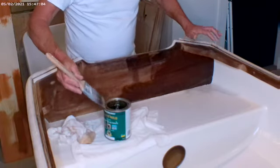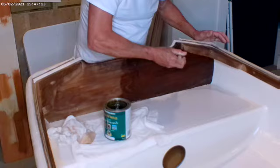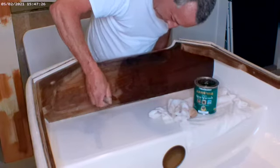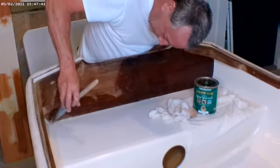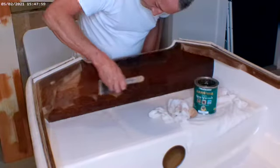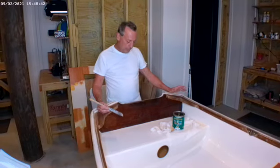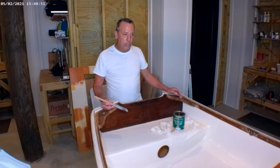You could tape the fiberglass if you wanted to keep from getting the varnish on there. I've actually done this a number of times so I'm pretty good with a brush — saves a little time without doing it. Of course I have my rag with some thinner on it in case I do get some on there so I can easily wipe it off. That's how we do the varnish. I'm going to continue around the boat to get the first coat finished up, and I'll be putting a few more coats on once it dries.